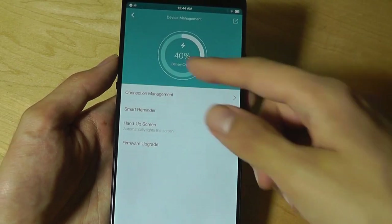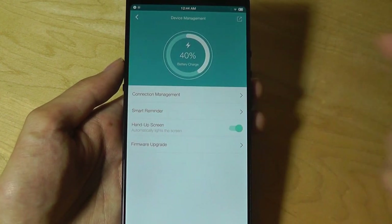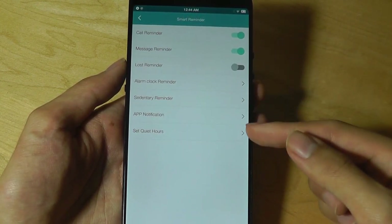In terms of management, you can check how much battery life is remaining on the band, and you can also enable a sedentary reminder. So basically, if you've been sitting down for too long, it will vibrate to tell you to get up and move.